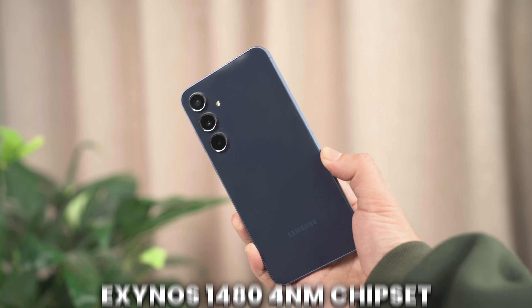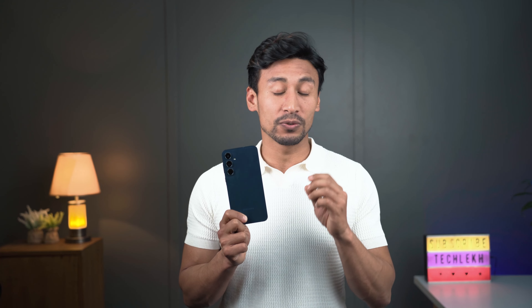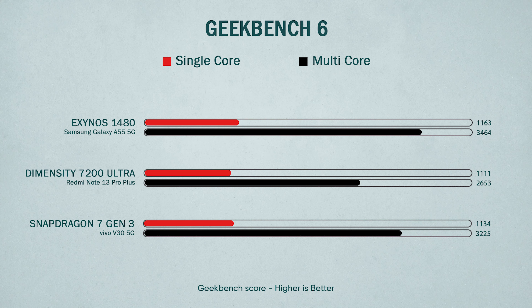In terms of hardware, the A55 is running Samsung's own Exynos 1480 chipset — a 4nm chipset. It's similar to the Exynos 1380 but with slightly higher-clocked CPUs and a brand new AMD RDNA2-based Xclipse GPU. Memory options are 8GB or 12GB of RAM, with 128GB or 256GB of UFS storage. Benchmark scores are very similar to the Snapdragon 7s Gen 2 and Dimensity 7200 Ultra, doing very well in Geekbench 6 multi-core.